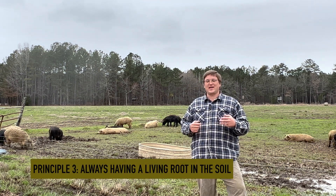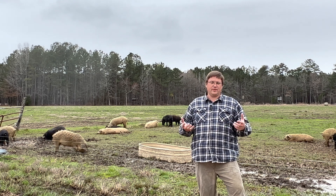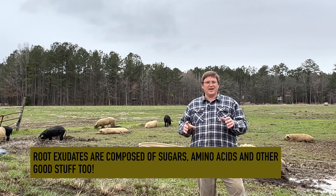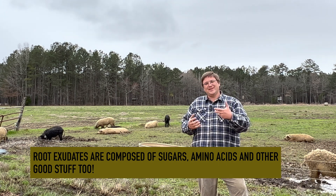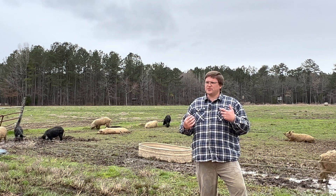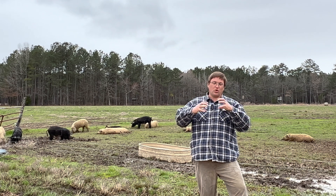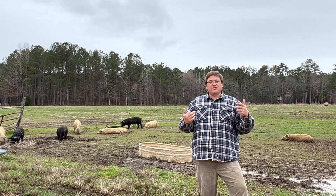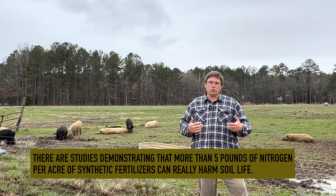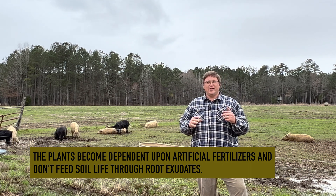The third principle of soil health is always having a living root. The soil life needs some kind of feed to continue to live throughout the year. When you have plants in the soil, they release exudates into the soil that feed the soil life. As the soil life grows and dies, it provides nutrients that plants cannot get on their own — a symbiotic relationship. The roots of the plant and the soil life work together so they both get what they need to thrive. Because of this, we don't need to include a lot of fertilizers. We actually don't use any commercial fertilizers, even organic ones anymore. We just don't need to.